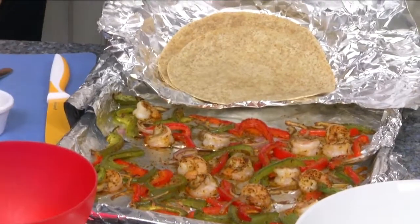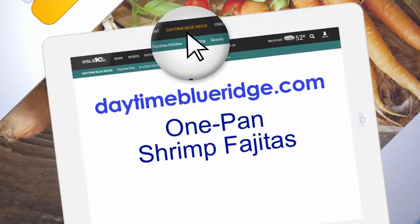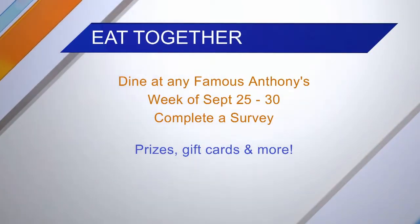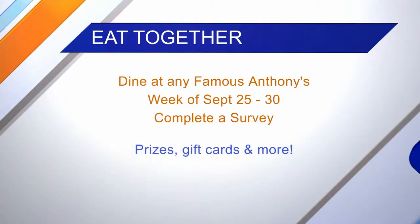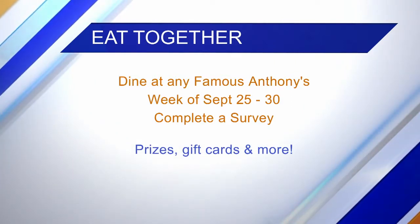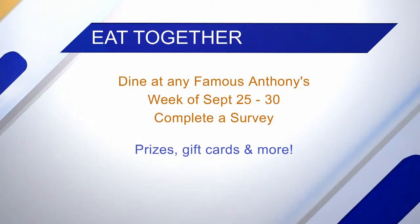We're gonna offer up the recipe on our website at daytimeblueridge.com — just click on Food and look for the one-pan shrimp fajitas. Famous Anthony's is encouraging families to come and dine for one week. You can dine at any Famous Anthony's the week of September 25th through the 30th, complete a survey — it's only three questions — and take selfies, all to promote eating together.